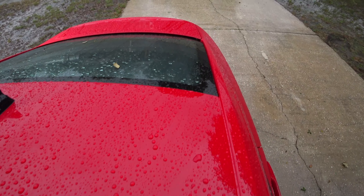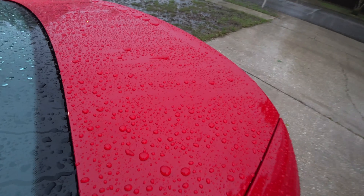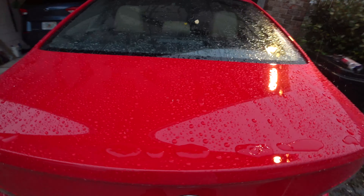As we get to the back, you can just see water puddling where it can't get over the mini spoiler that's back there. But it's just a great product.